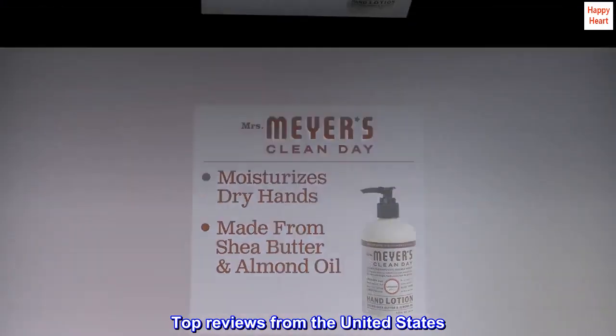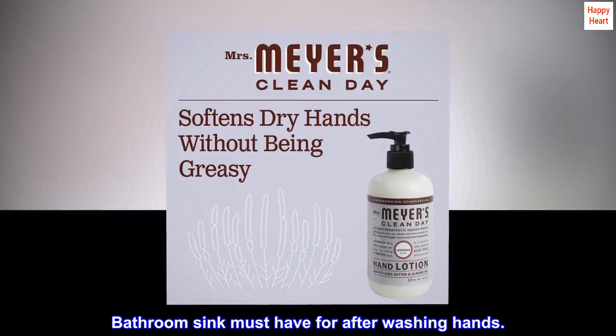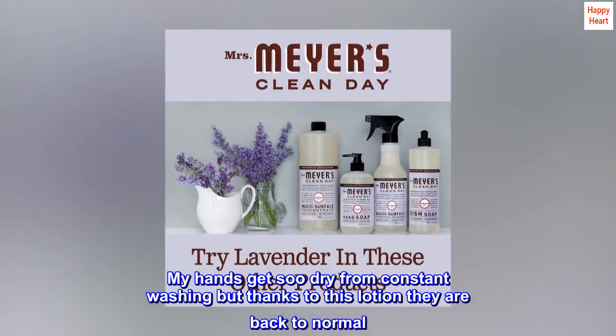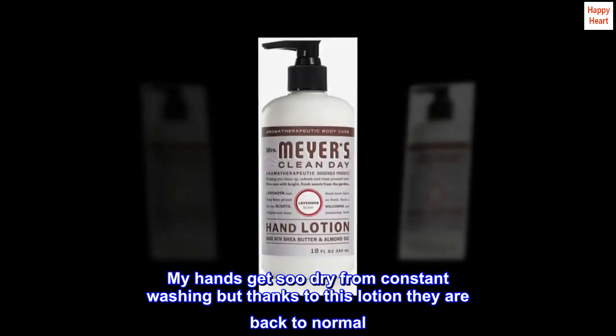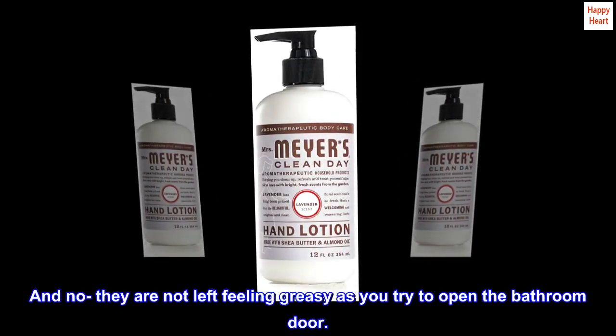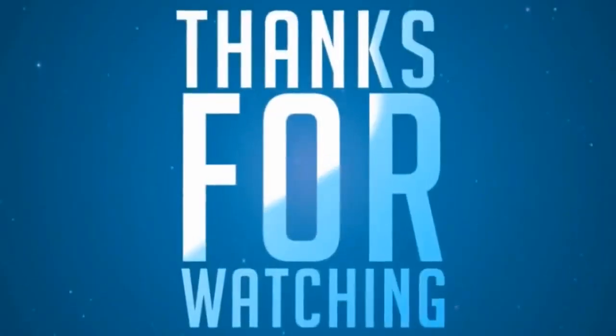Top reviews from the United States. Sink must-have. Bathroom sink must-have for after washing hands. My hands get so dry from constant washing, but thanks to this lotion they are back to normal. And no, they are not left feeling greasy as you try to open the bathroom door.